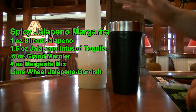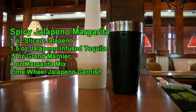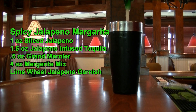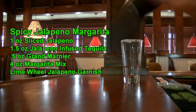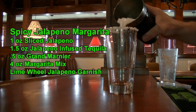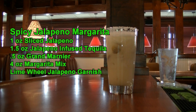Here is our margarita mix. If you would like to learn how to make this margarita mix from scratch, please click on the link above or find it in the description below. This homemade recipe is delicious. We are going to add about four ounces of margarita mix to this, then add a scoop of ice and give this a good shake. Bring our glass over and add this to the glass for our spicy jalapeno margarita.